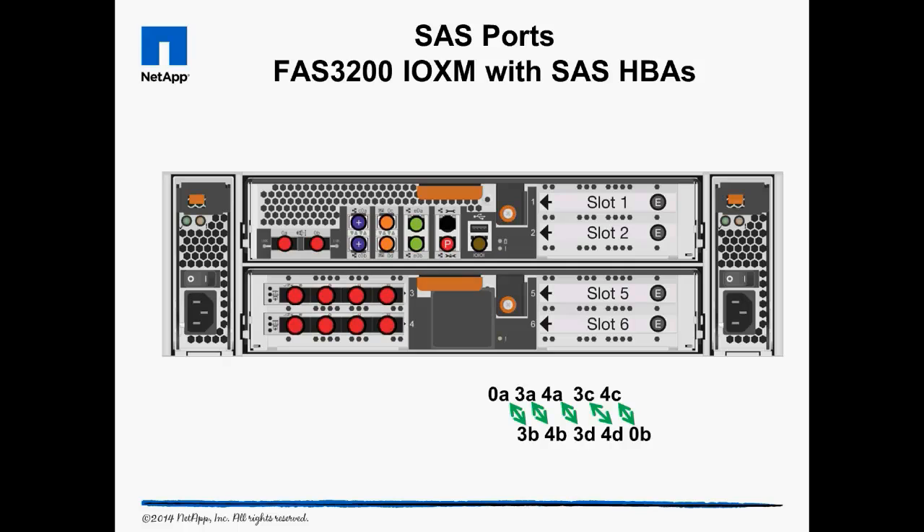If this controller was being installed on a cluster, there would be 10 gigabit network cards in slots 1 and 2. One thing to remember about expansion cards installed into slots on the right side of the controller: the PCI riser is to the left of the slot, which means you have to install the card upside down. That means the ports run backwards from D to A, so remember to cable from right to left.